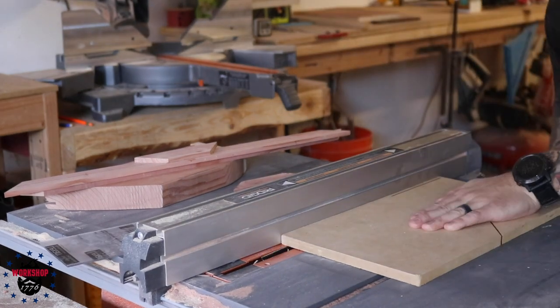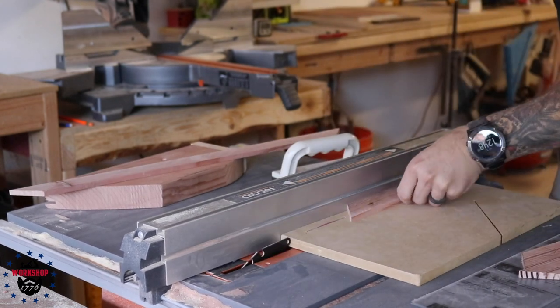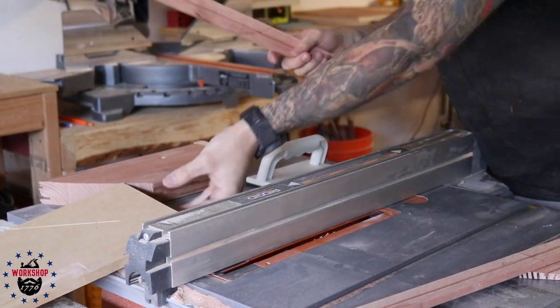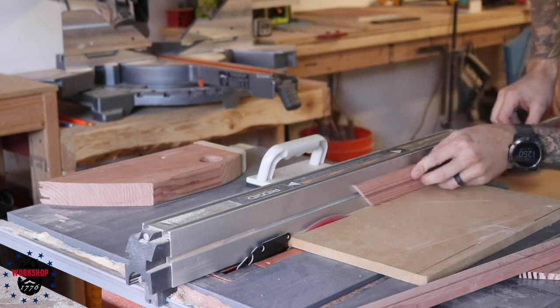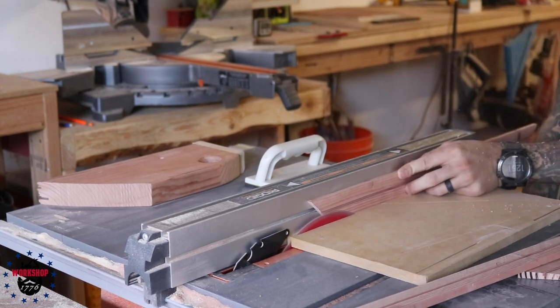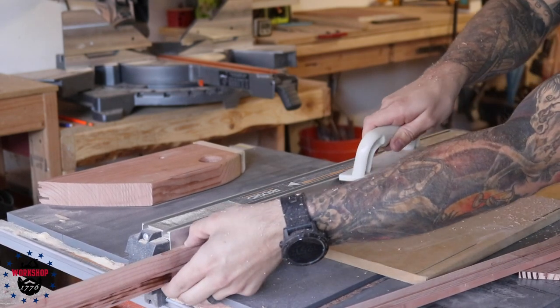I wanted the acrylic to be recessed into the back of the door frame — think of it as a wide, skinny picture frame. I didn't have a rabbeting bit that could handle such thin material — probably less than an eighth of an inch — so I ended up running it over my table saw blade instead. I used a sacrificial MDF board on the table saw for the same reason as on the miter saw.